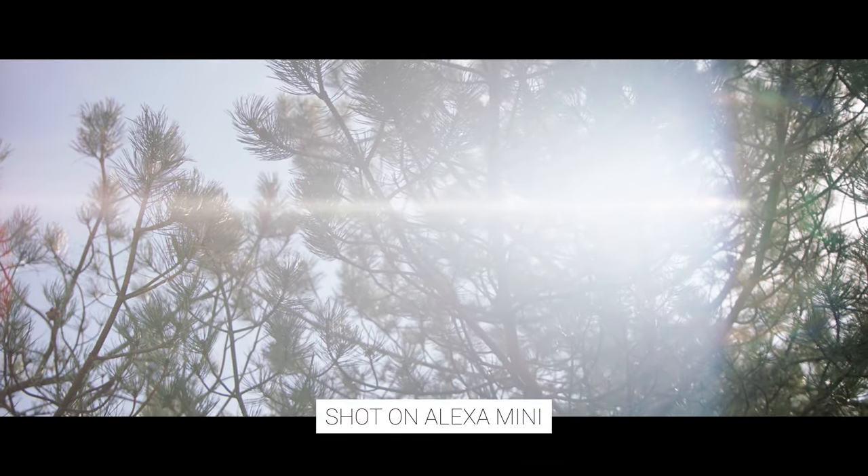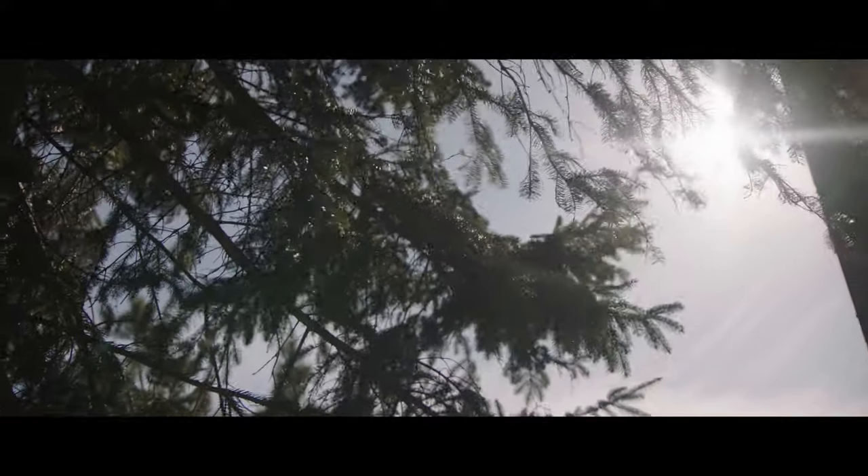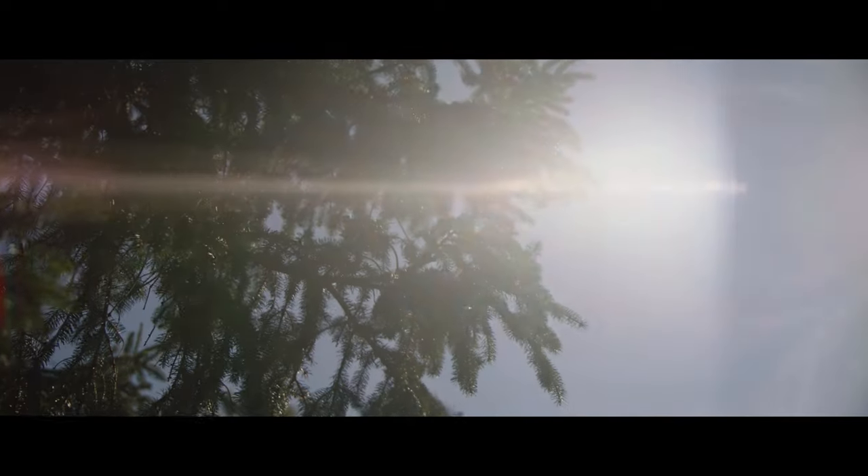The best part about this adapter with the OOM is how amazing the image looks. The flares and the highlight bloom you get are extremely beautiful and pleasing to the eye, while at the same time maintaining a very sharp image you don't normally find on an anamorphic zoom.